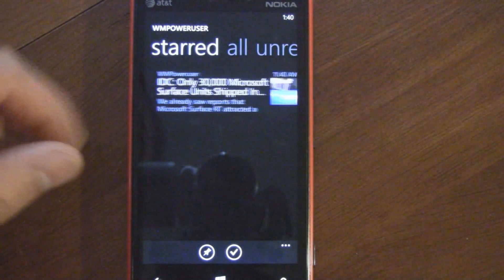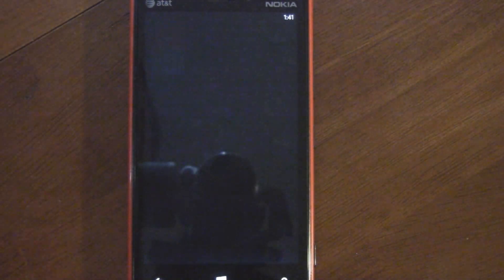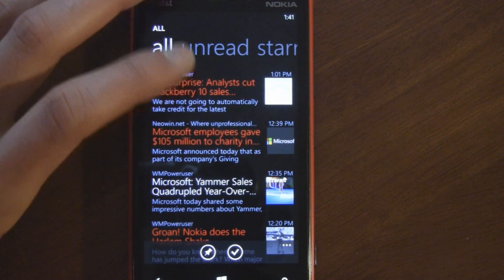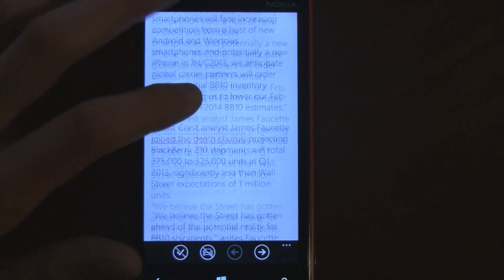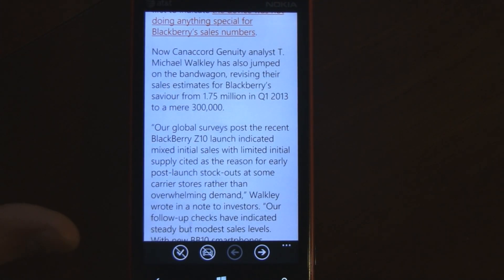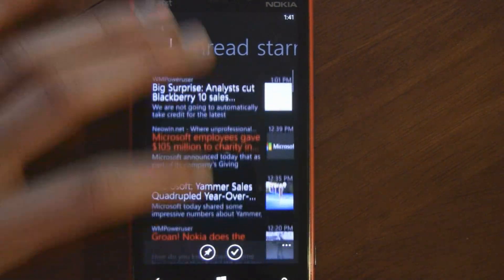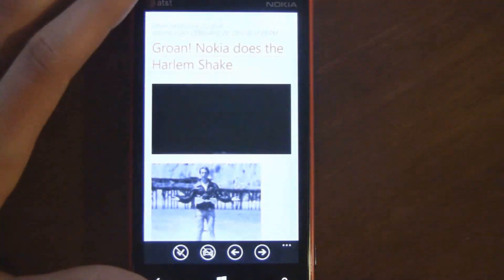It has filters like all, unread, and also starred articles. One of the coolest things is that it now has caching — once you open the app, it'll cache the new articles so that if you lose your internet connection, you can still open articles offline. You have settings to do the caching on Wi-Fi only or cellular and Wi-Fi, so you have full control, and you can disable it too. It can cache images as well, which creates really great performance.